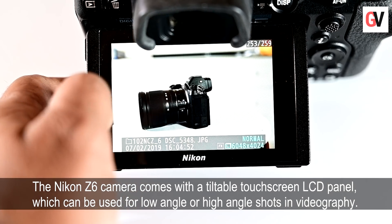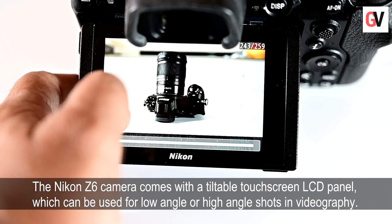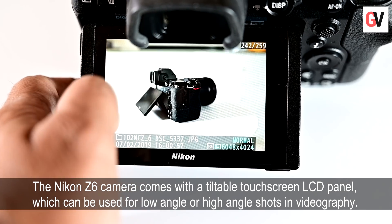While the Z6 uses the new XQD memory cards, a firmware update in May will allow you to use CFexpress cards as well.